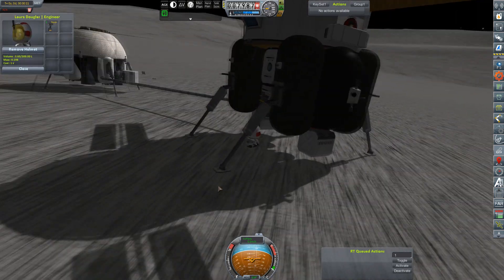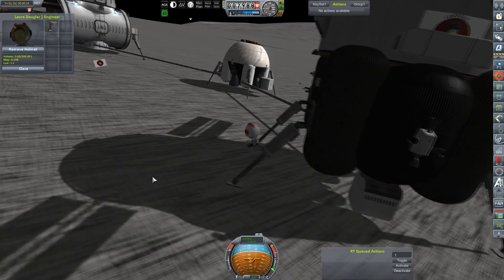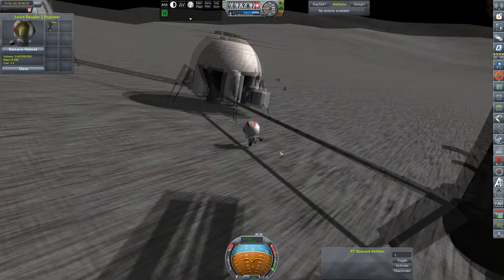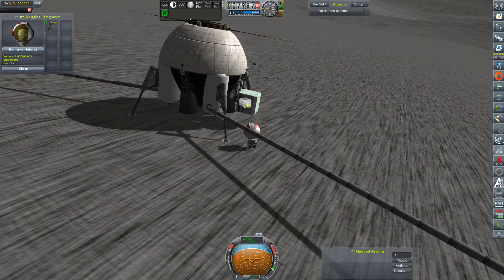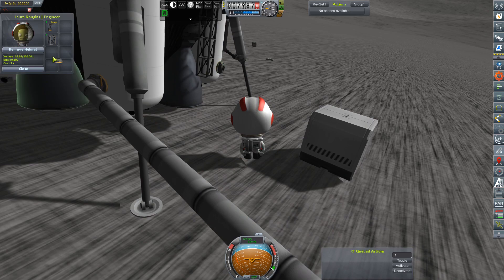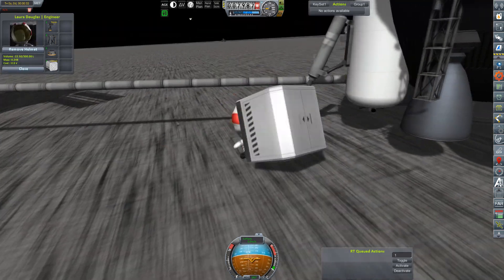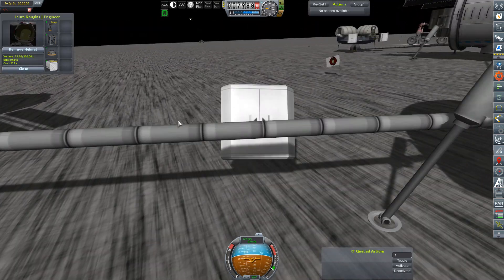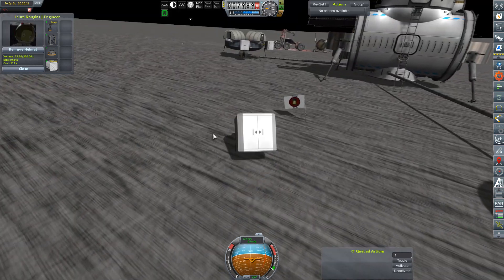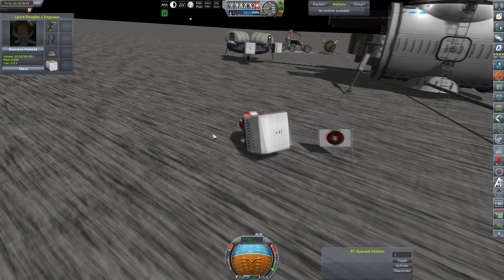We are out on the moon again with our engineer, Laura Douglas, and we're continuing our cleanup operation and our parts consolidation here at Rosalina Memorial Station. I'm going to start off by grabbing this crate and starting to bring it over to the habitat module, which is currently sitting nicely exactly the way it's supposed to be.